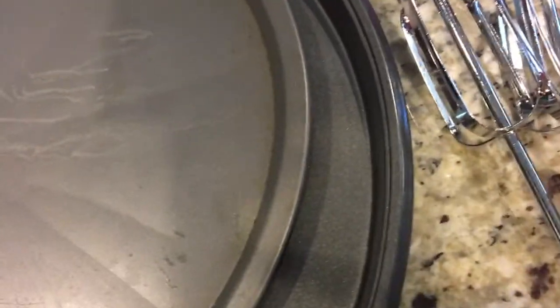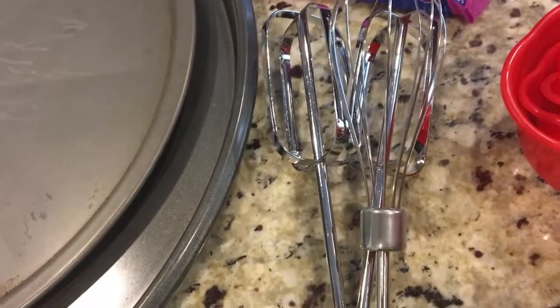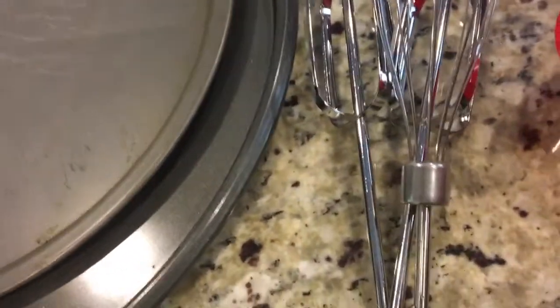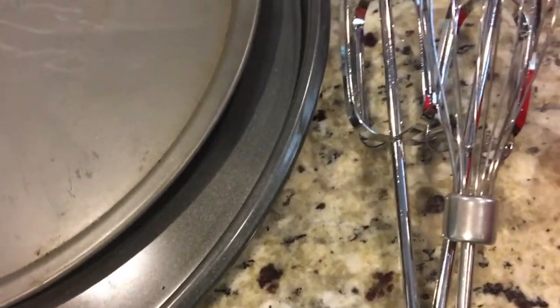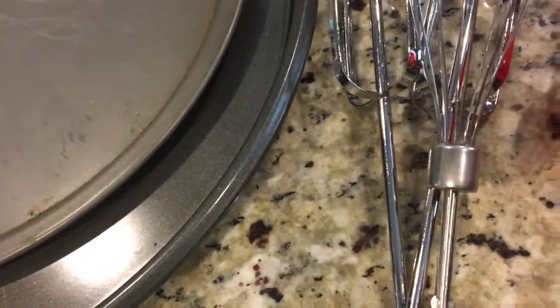These are the most important items you need to start your baking. As you go along, you can add to your collection. But start with these basic things and get started with your baking. Baking is not hard and it's so much fun. Once you get a hang of it, you won't believe how much you will enjoy it. It's like a science experiment — follow the recipe, put in correct measurements, and you have a perfect result. So don't be scared. Try your best at baking and become an expert.